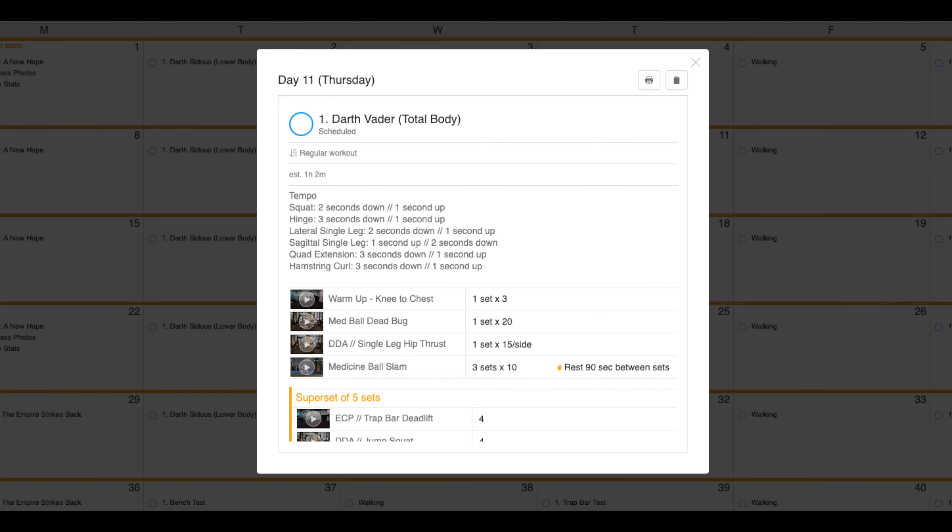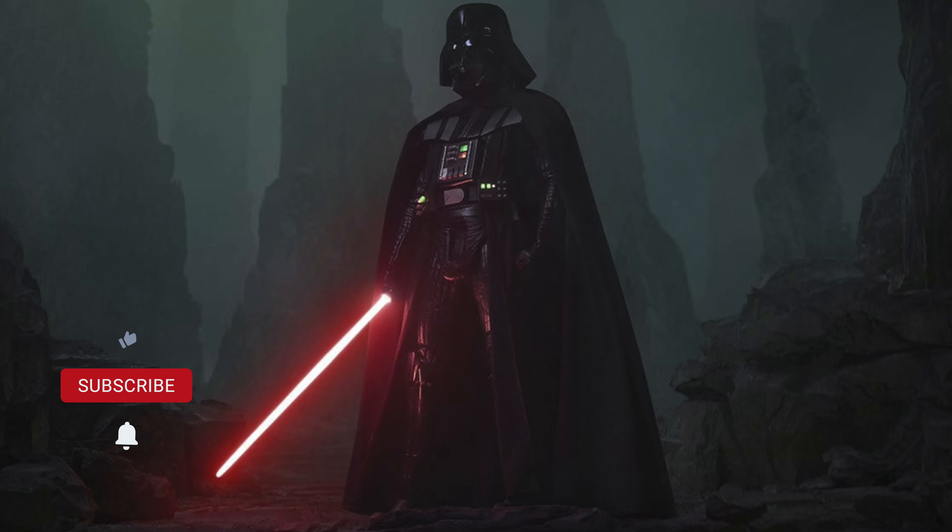If you want this all laid out for you, you can go down to the description and check out my Return of the Athlete app and get access to the unlimited power program down below in the description. If you got any questions, drop them down below in the comment section, hit that like and subscribe button to catch future videos. This is CT3939 signing out — I'll catch you on the next Trooper Transmission.